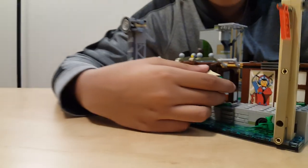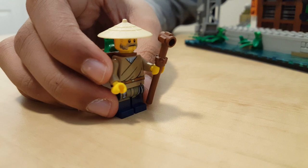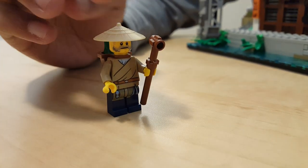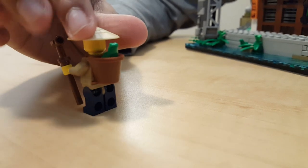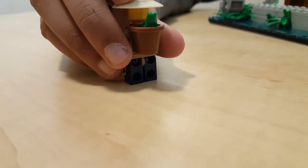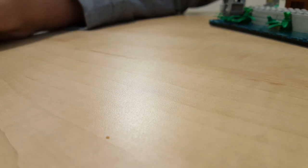Then we have our second minifigure: the Jomonikai Villager. He's pretty old. He has a staff — or probably just a walking stick because he's so old. And he has a frog in the back in this little pouch. It's the same pouch that Sweep has for the garbage.